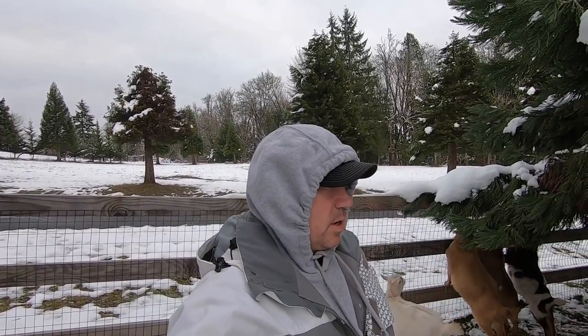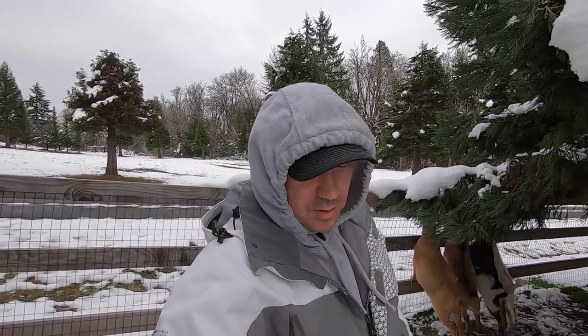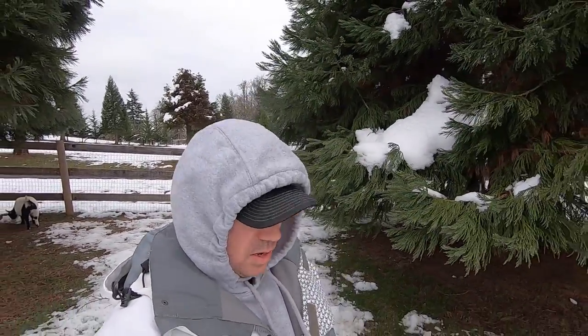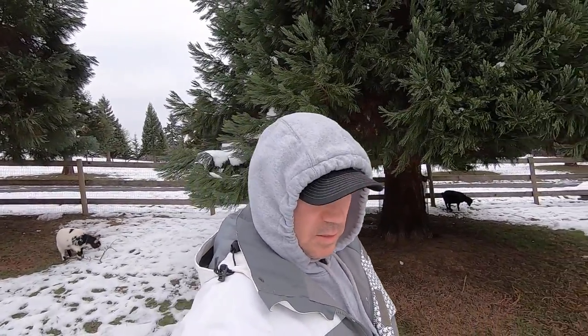We are in a winter storm right now — it's been a bad one. We got probably about eight inches of snow, maybe a little bit more, and it just hasn't been above freezing for several days. Right now it's only 28 degrees, and this morning the waters were all frozen, so it's been kind of a struggle for barn chores. The wheelbarrows are full and frozen and hard to push, so we're going down to the barn to see if we can get the water thawed out. They got water this morning so they're okay.